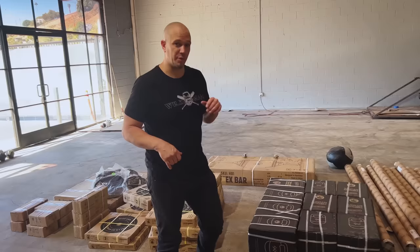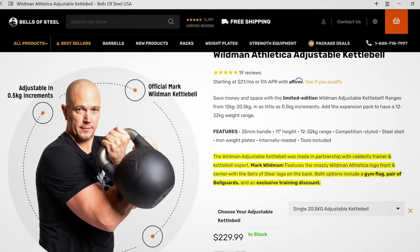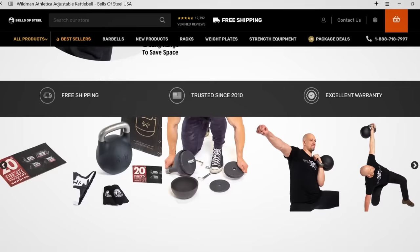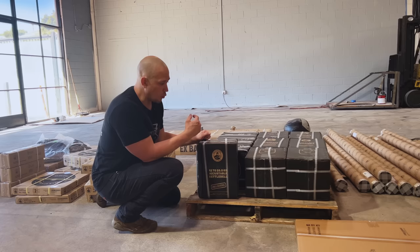We'll probably need more Olympic plates in the future, but this is a good place to start. The most important thing we have here is this massive pile of Wildman Bells. These are the bells without the weight add-on kit, meaning these are the 12 to 20.5 kilogram bells. The reason they don't go up to 32K is because it's actually cheaper and more efficient to ship them for the consumer in two separate boxes. We'll be getting the additional plates later on, but right now we have 10 of these to unbox.